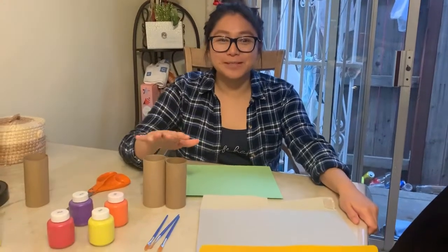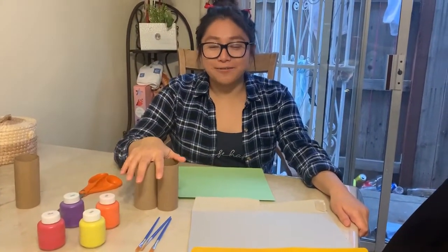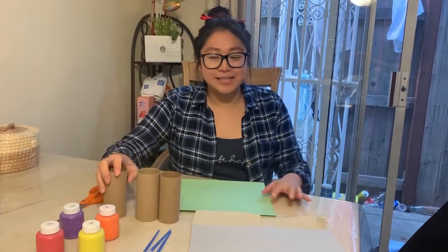Hi Rubies! Today I am going to make toilet roll stamp flowers. What a better time to make these stamps than springtime.